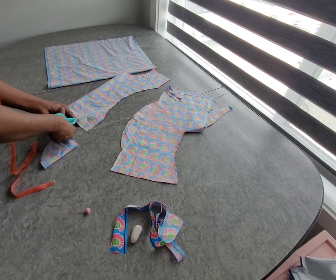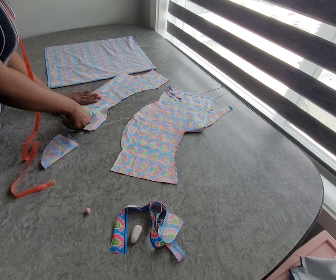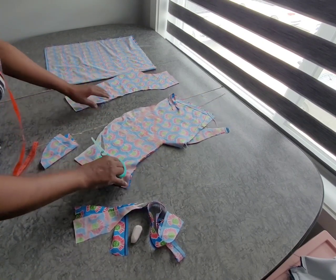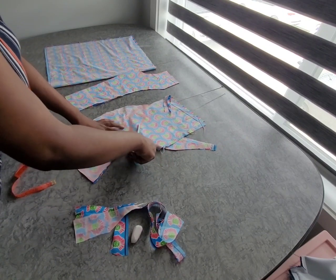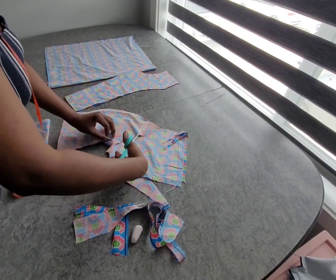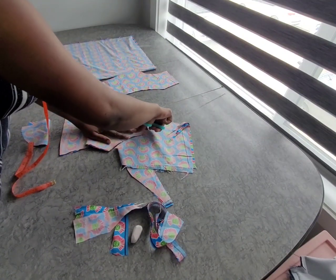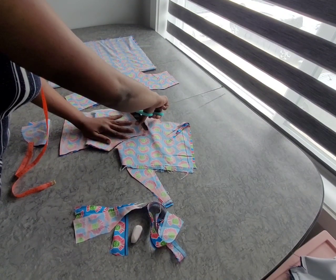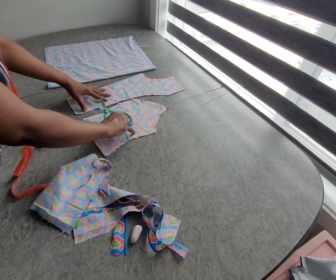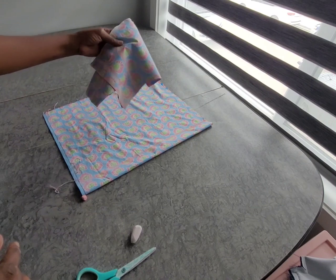Okay, I've cut this and this is the bodice piece. So this is what we have. We use this to cut the lining.